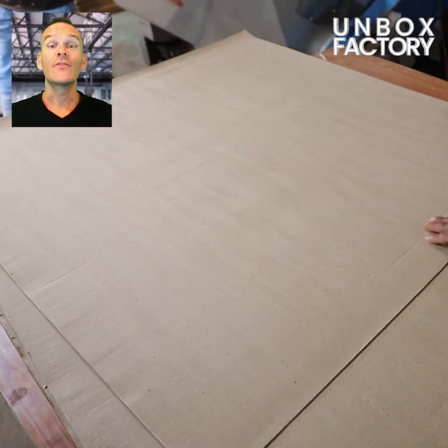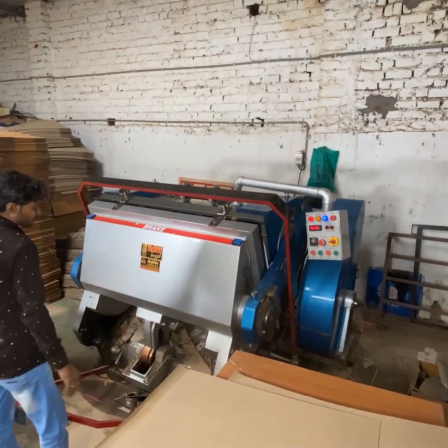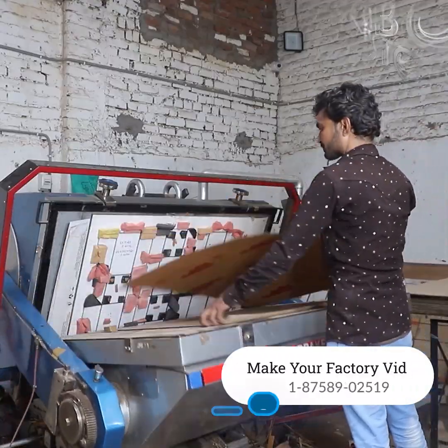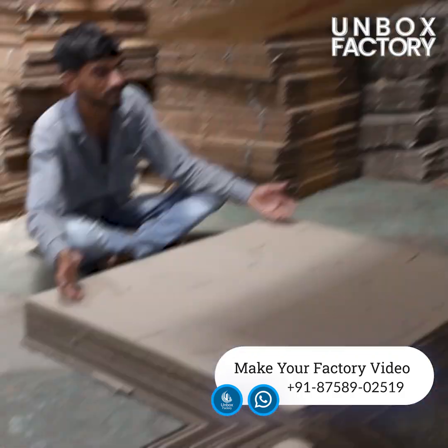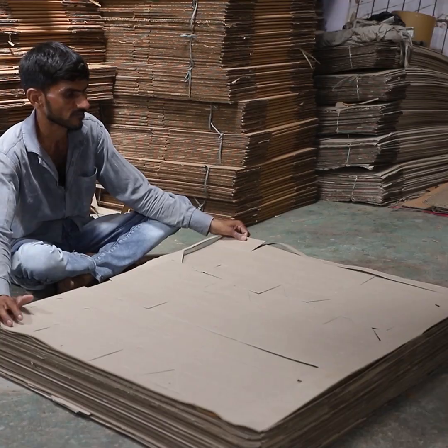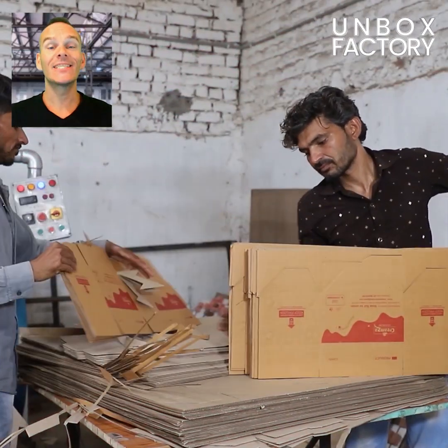For small boxes, the sheets are slotted and creased using machine. Lastly, they are trimmed and stacked.